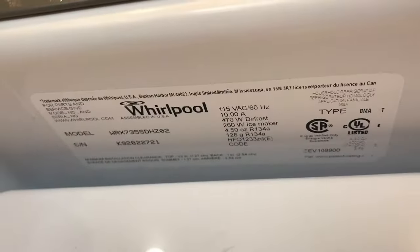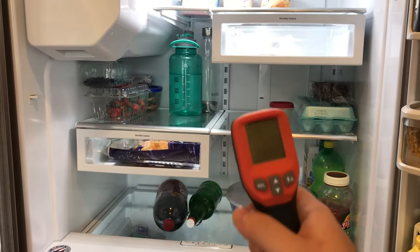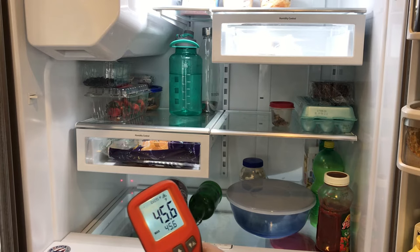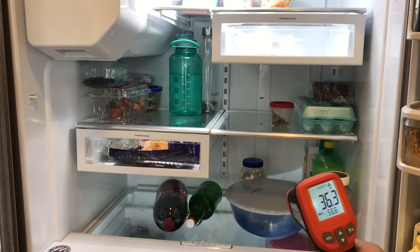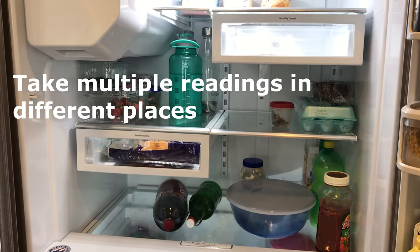That's how you find the model number. One more tip I'll share: invest in one of these little laser thermometers. They're not the most accurate, but it's a good way to show you temperature readings. Since this door has been opened, this won't be accurate — best to check right when you open up the fridge before all the air is let out. It looks like it's between 36 and 40.